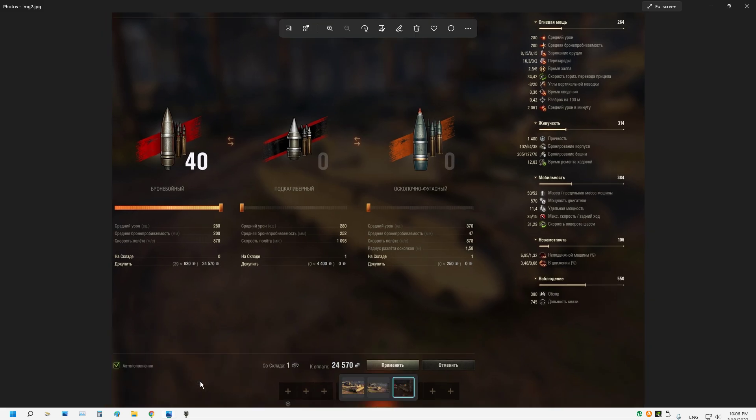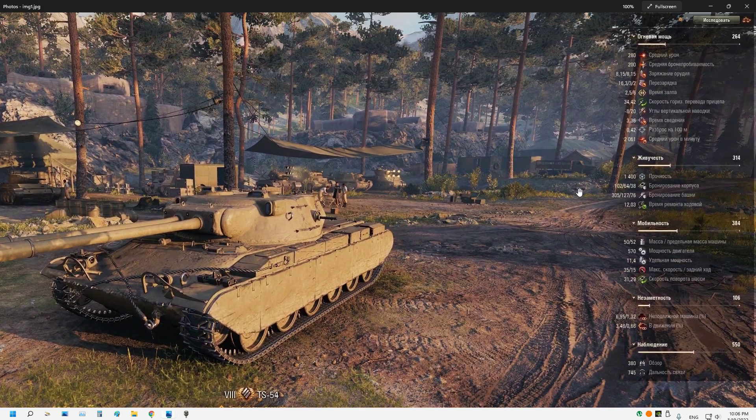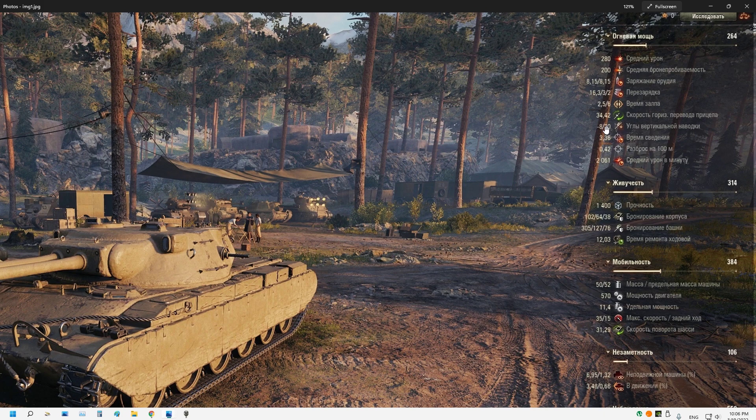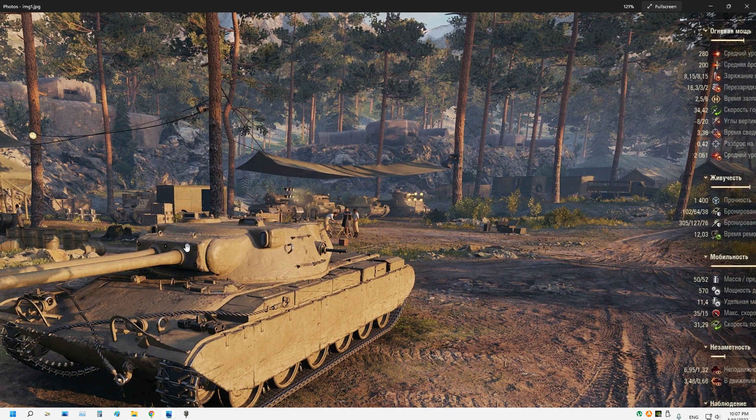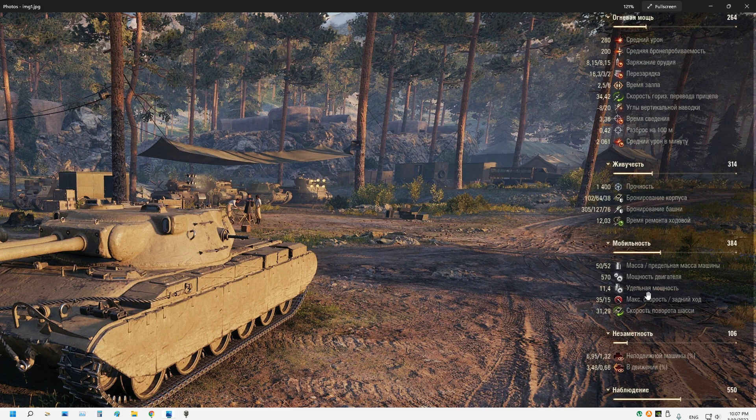In conclusion, the gun depression is obviously really good. The 280 alpha damage is low for a heavy tank, but the double-gun salvo mechanism is actually really good. Gun depression is good. We still need to see how effective the turret armor is. These are only early stats preview, so if I get more information I will do another video. Thank you guys for watching — please like and subscribe.